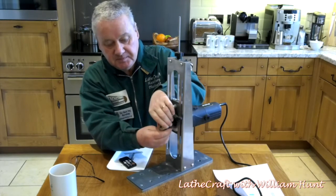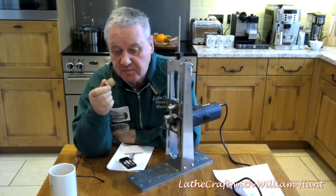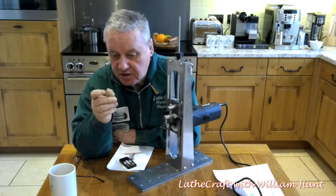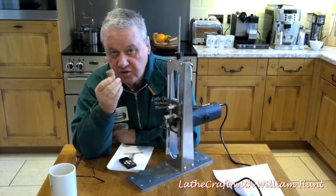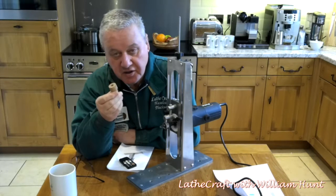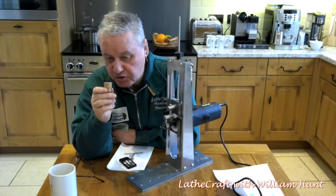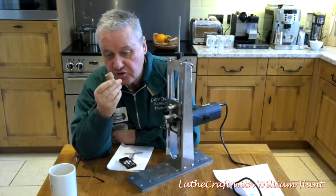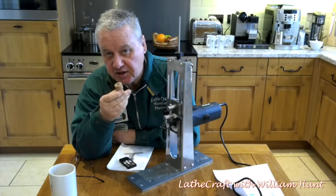The guide bush — one of which Paul supplied, made from oak — is for using the router in a freehand mode, and this will follow the contour of the piece you're working on. You can make these yourself out of plastic, nylon or wood, and obviously the shape of the end of the guide bush will in fact dictate the type and depth of cut you're going to get from the router.